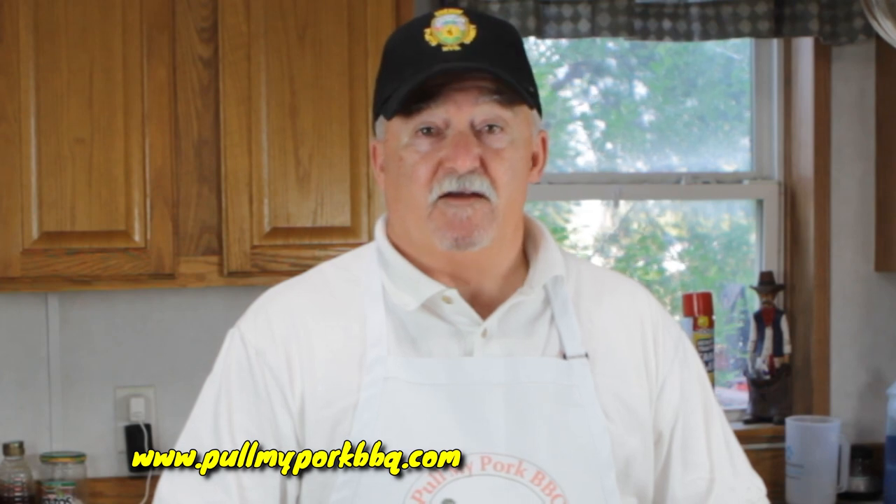Well, there you have it. Thanks for joining us. I want to send thanks out to all my subscribers and everybody that watches my videos. I want to send a special thanks out to all the men and women in the military that are serving overseas and around the country. And I want to send a special thanks out also to all the men and women in law enforcement who protect us and keep us safe every day. Thank you very much.